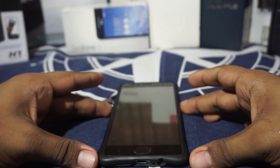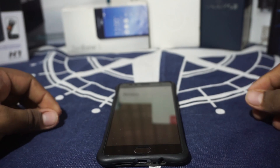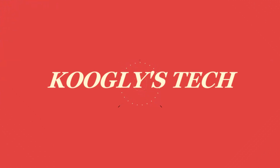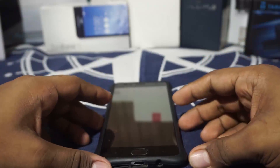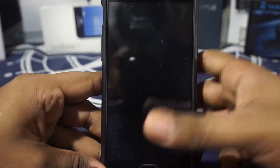Hey guys, it's Coogly again with another ROM review and this time I've got the Aquarius ROM version 1.2 for the OnePlus 3. It's a relatively new ROM — at least as far as I'm concerned. I've never heard of this ROM. I was actually very surprised. Let's get started on why.